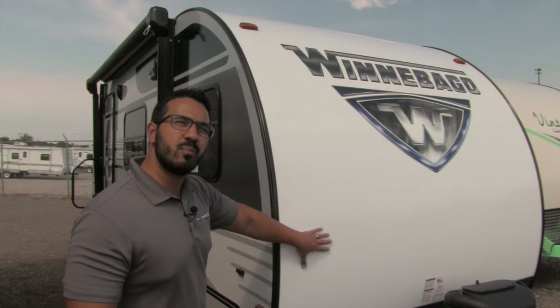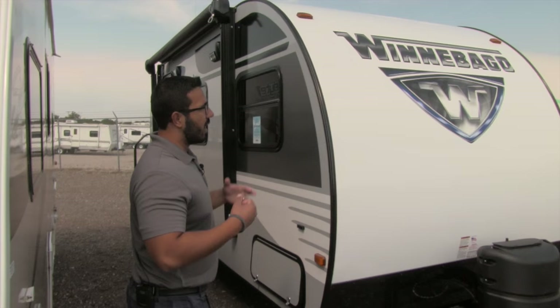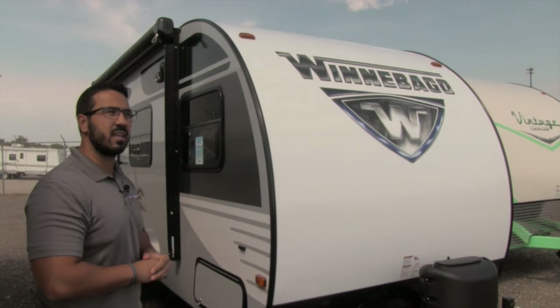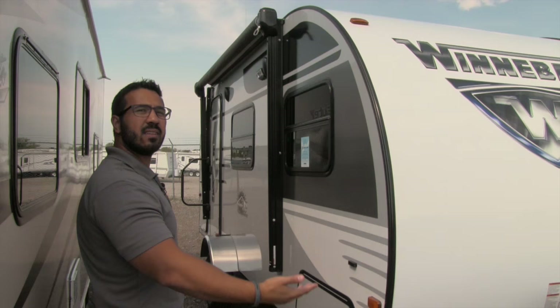This fiberglass right here is one piece, running from the front all the way up and back down the other side. A couple big advantages to having a one-piece fiberglass roof: you have less chance for water penetration because there are no seams going across, and because of the teardrop shape, water naturally runs to the front and back where you have fewer seams. That is very advantageous.